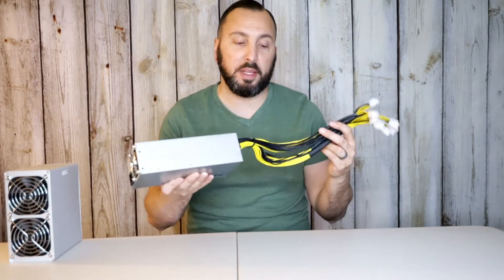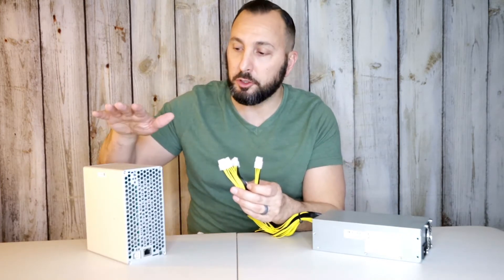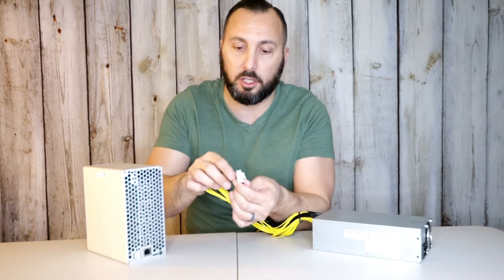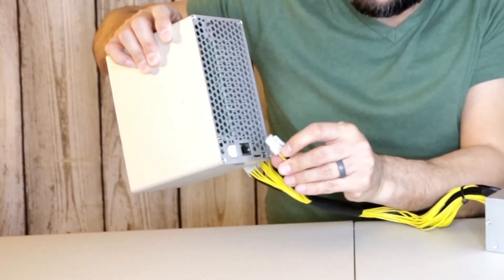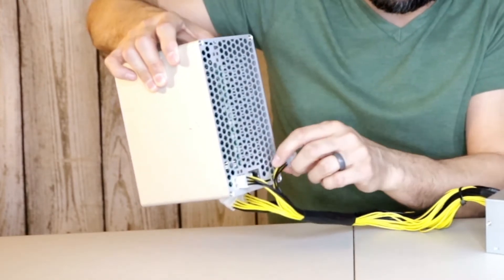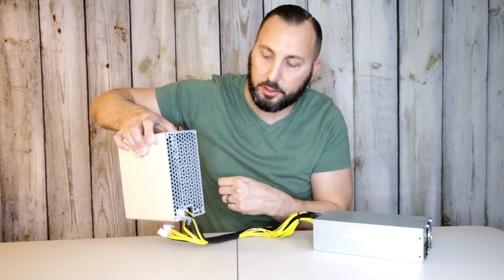I'm using this PSU to plug into my GoldShell Dogecoin miner, but there are a lot of different miners it supports. You can see it is the six-prong connector, and all the way in the back we have the six-prong port on the miner. All we're going to do is clip this all the way in — it clips in kind of like an Ethernet cord.